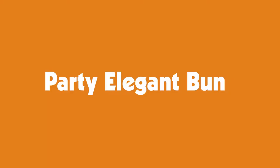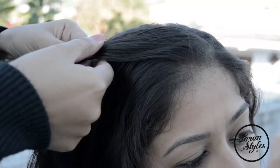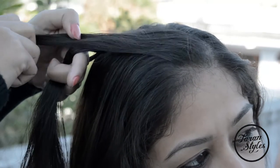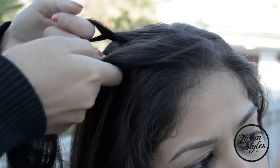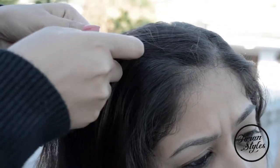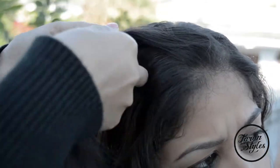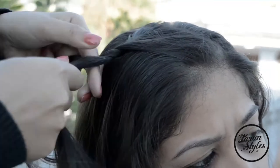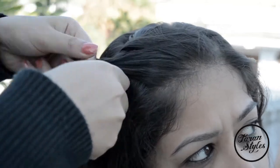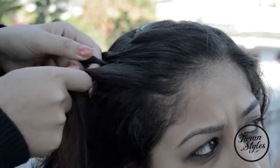Hello friends, today I'm going to do a beautiful party hairstyle which is an elegant bun. Comb all your hair thoroughly. At first I'm going to braid from the front for a unique hairstyle. To do so, bifurcate your hair in two sections at the front and do a crisscross braid by adding hair to the front braids.